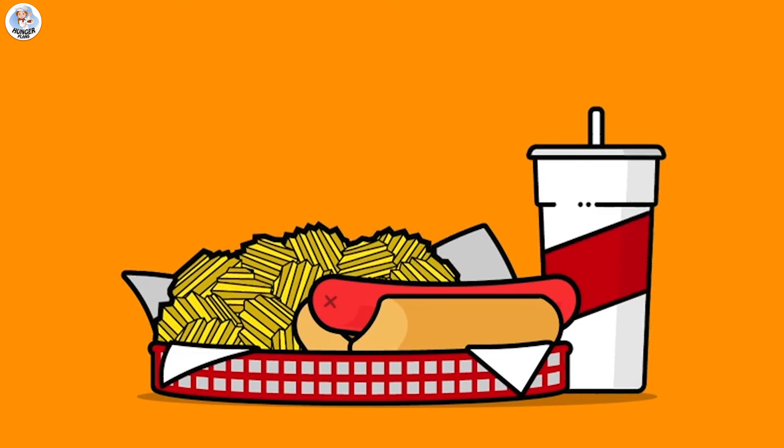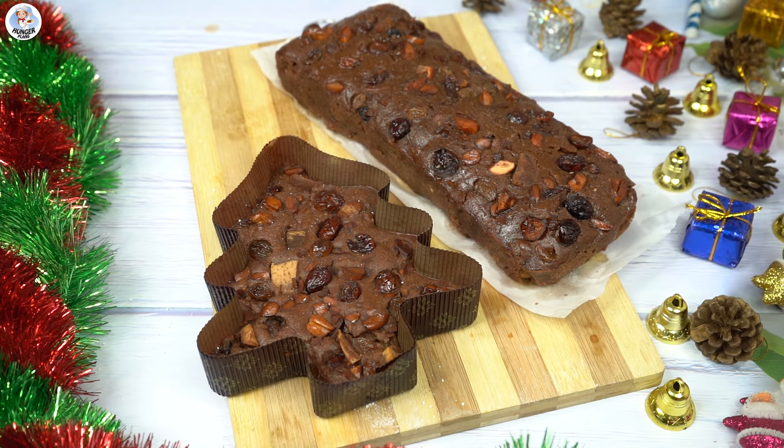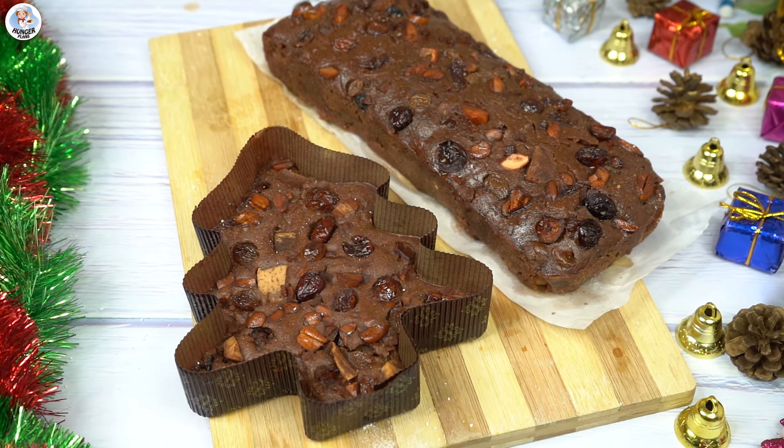Hello Hungry Fam and welcome to our channel. First of all, wishing you all a Merry Christmas! Today let's make a Christmas special rum cake.